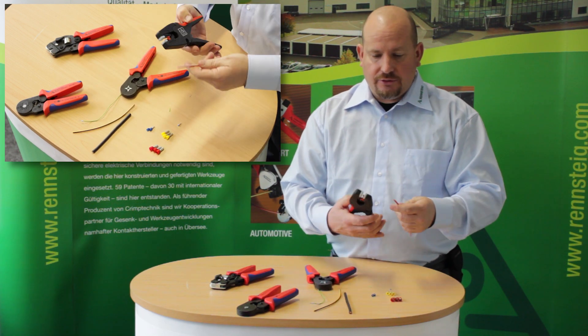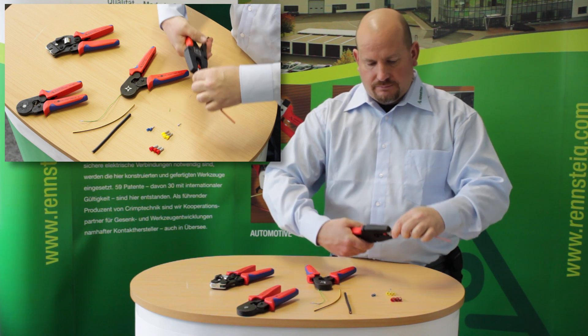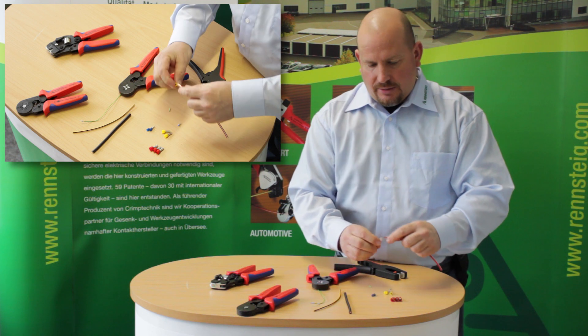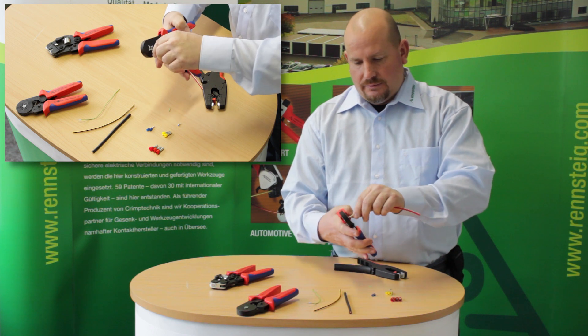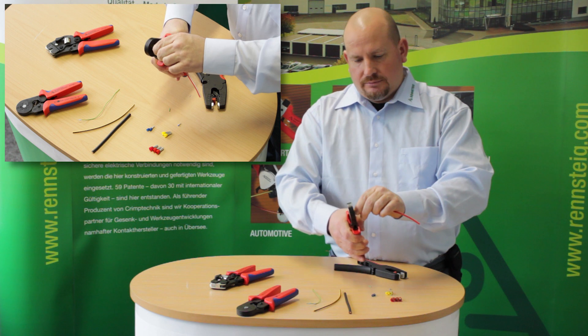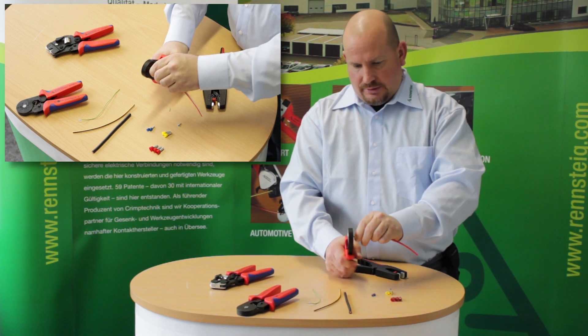The red wire again — using the stripping tool, which is also self adjusting, can strip this wire too. Then grab the correct ferrule, insert it, release the tool, put the ferrule into the tool up to the plastic collar, and crimp down.